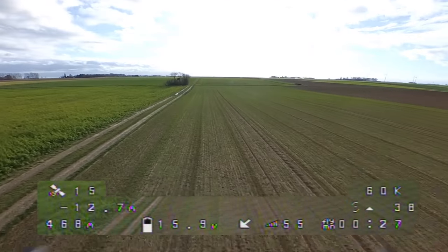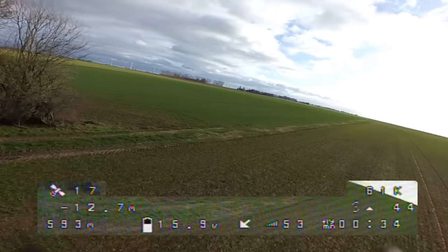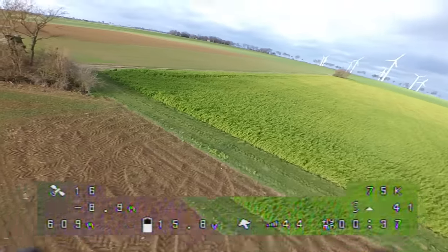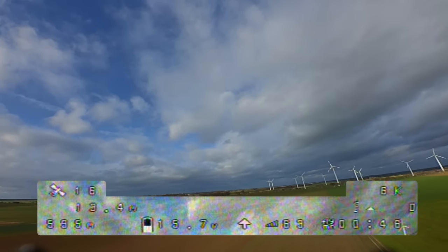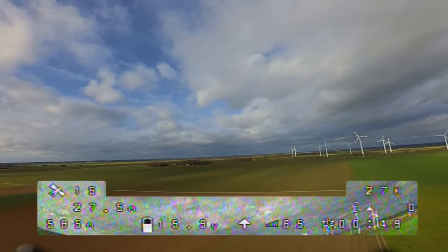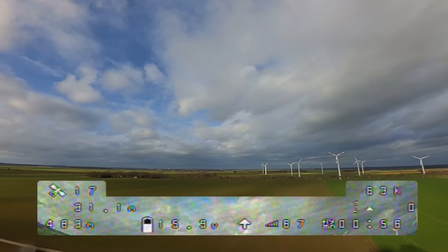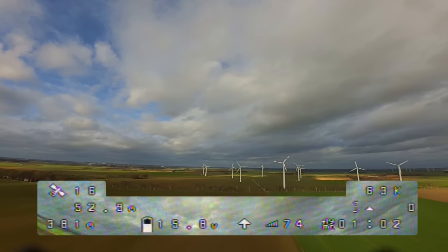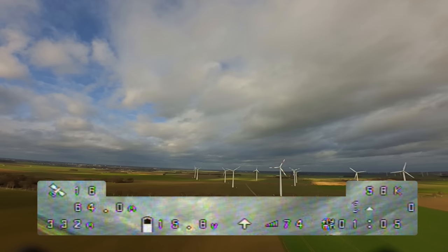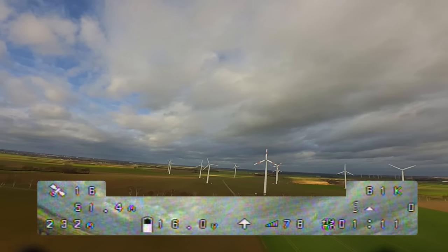By the way, don't worry about my RSSI value — it comes from the R9 Mini RSSI output on channel 16 and it's not scaled correctly. Now I am going to switch into the rescue mode. As you can see, my quad is turning to the right direction and coming home. Switch off the rescue mode and take back control before your quad tries to land — or in other words, crash automatically.